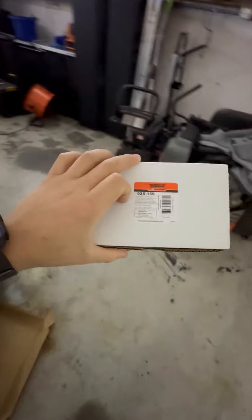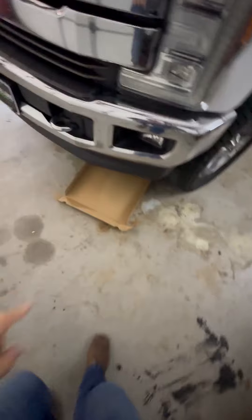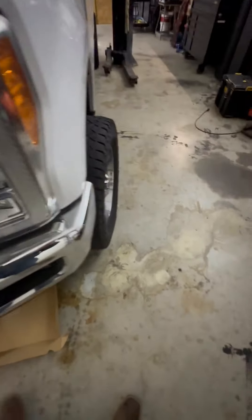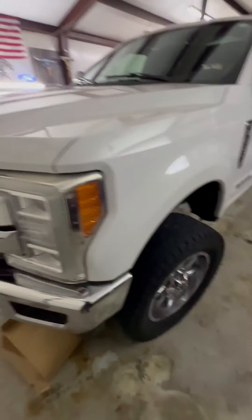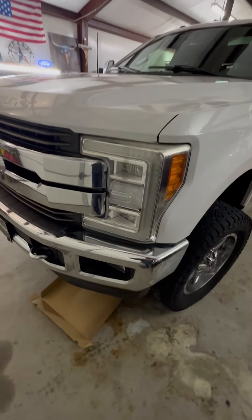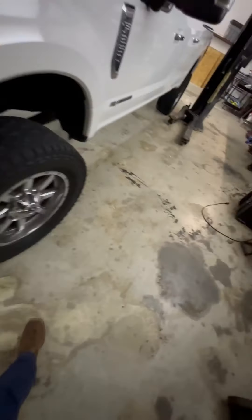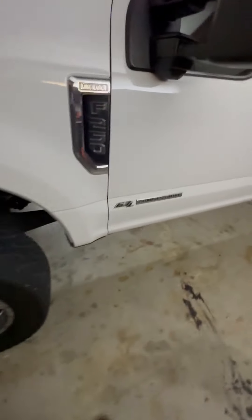Somebody on the forum said they had luck with their repair doing that, so I'm going to give it a shot. First things first, grab some cardboard and shove it underneath the truck. The upper radiator hose is right here on the driver's side. Mine's already leaking coolant, so I don't think much is going to come out when I pull it off, but coolant tends to be a little sticky and a pain to clean, so I put some cardboard down.